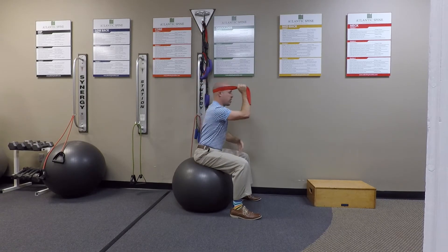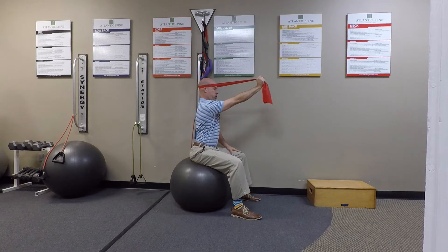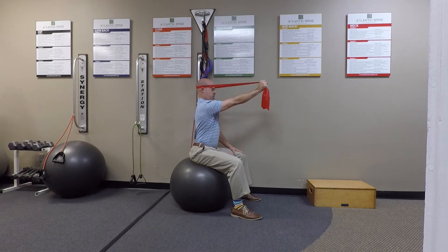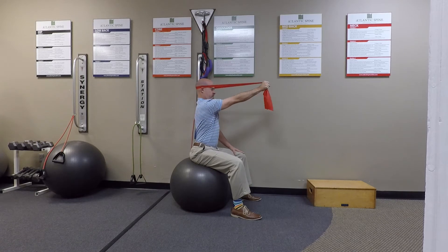Starting off nice and tall, get into a good neutral position and use your hand to pull the band forward to create some forward resistance — you are fighting to keep your head in a posterior or neutral position. You would do 10 to 15 repetitions and repeat for three sets.